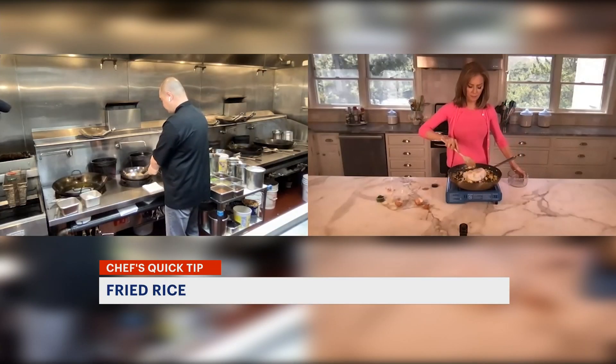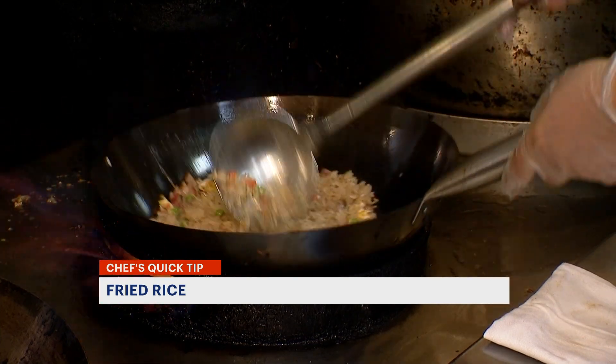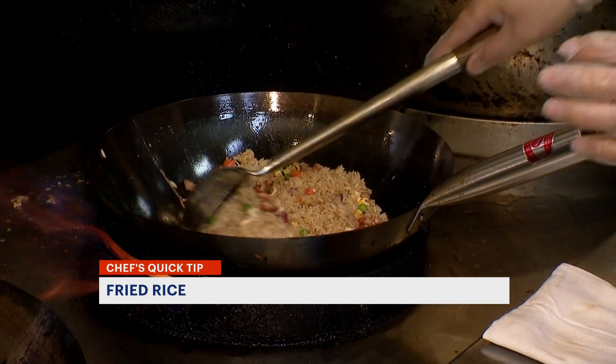Day old, right? Yeah. You can add fresh rice, just let the rice cool — cold rice, not warm.